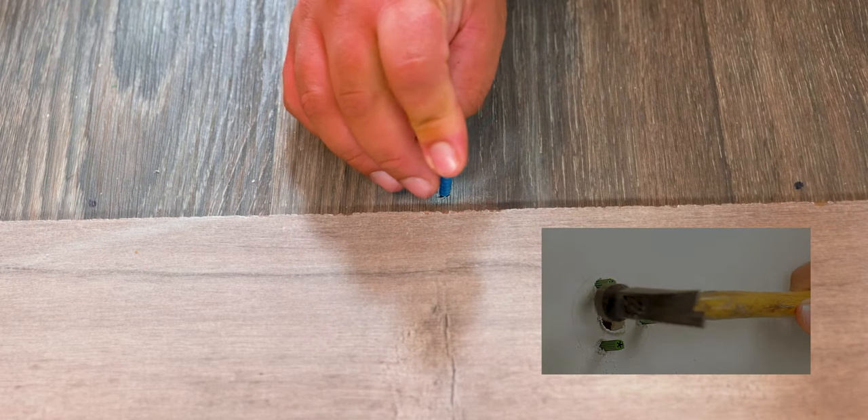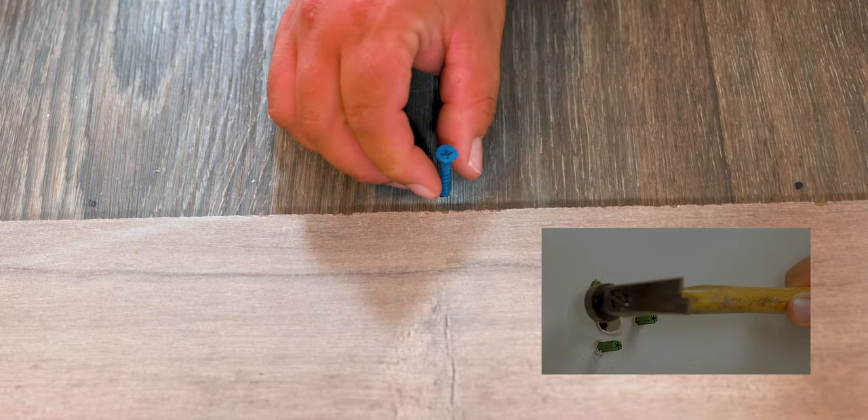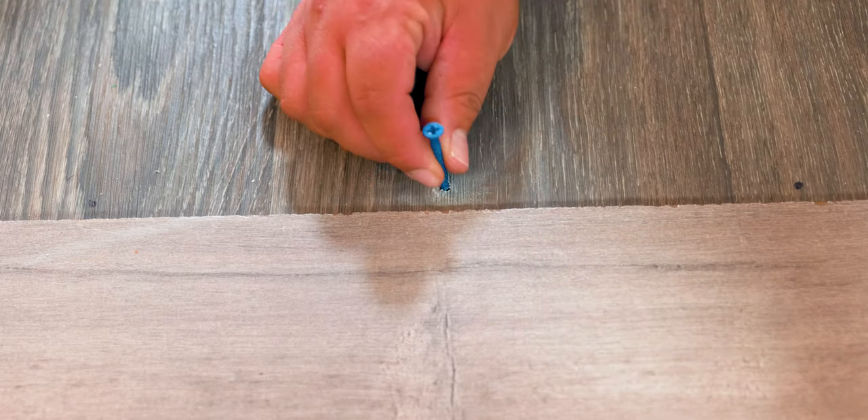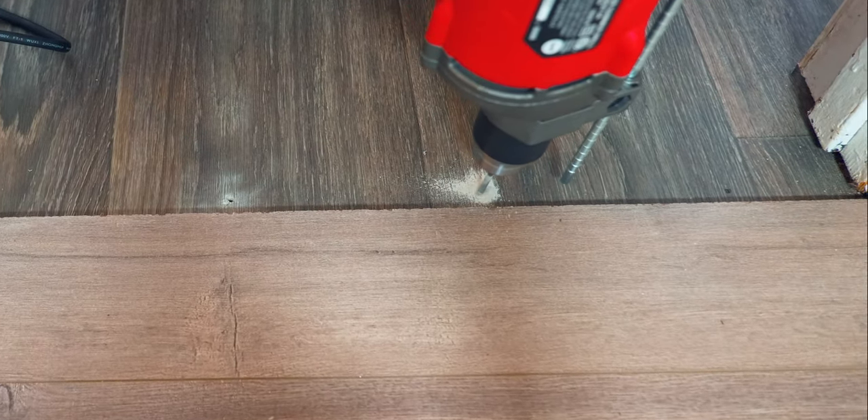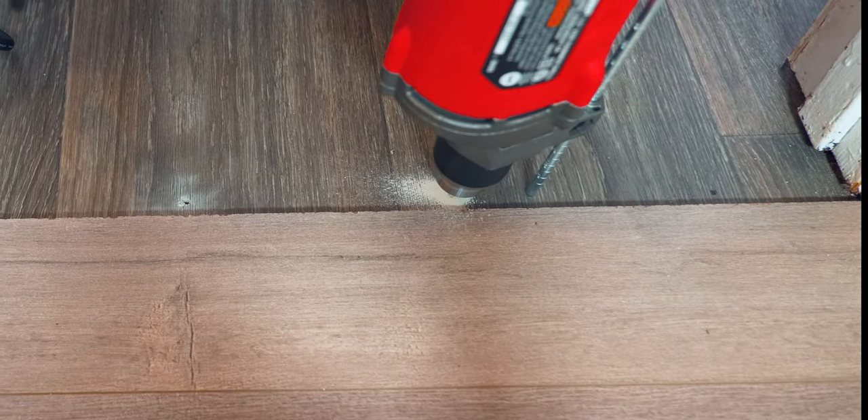A pro tip: take your screw and do a test on the first hole before you go ahead and drill the others. Now that we confirm everything's looking good, we can proceed with the next one and basically repeat the process.